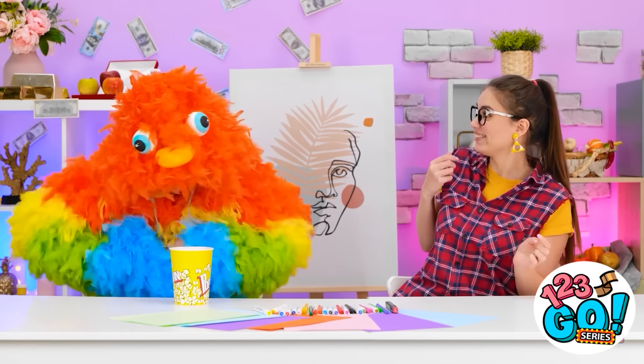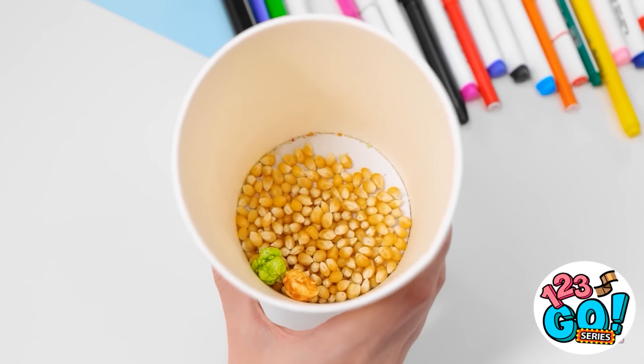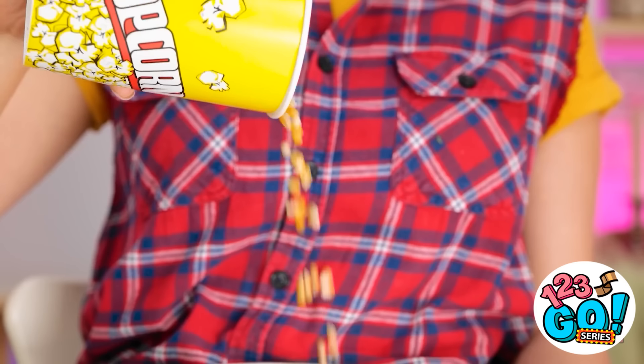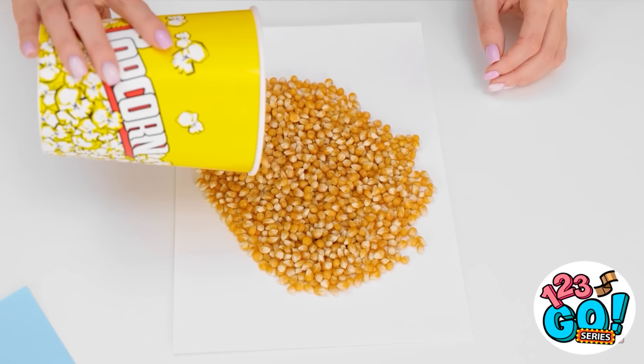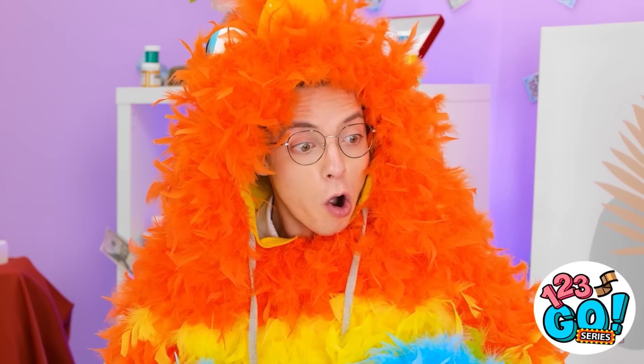Mmm, this popcorn is so tasty. Where are my manners? Thanks, Matthew. Catch! Catch! Incoming! Good shot! Heads up! Hey, that look suits you! Oh my gosh, this is so funny! What's going on? Hey, I'm a bird! I love it! You look so soft and cuddly! Guys, we're still doing the challenge! Oops, I forgot about that. Next up, we've got an adorable little chick! No problem! There's some popcorn left. Maybe I can use the kernels. I'll sprinkle them onto the paper — I've added some glue to it. And when I shake off the excess kernels, I'm left with this chick.